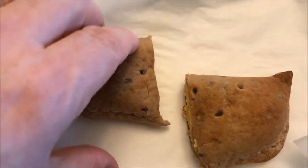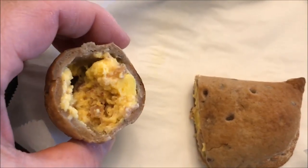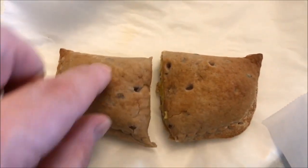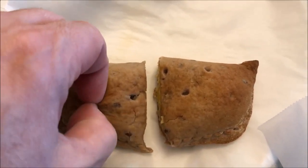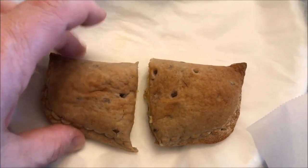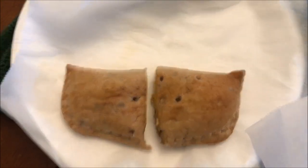Here it is out of the microwave. I just cut it in half so I can show you the inside — looks like lots of bacon and eggs in there. It's a little chewy on top, a little tough. I'm assuming if you did it in the oven it would probably be a little crisper, but microwaved it's a bit chewy.